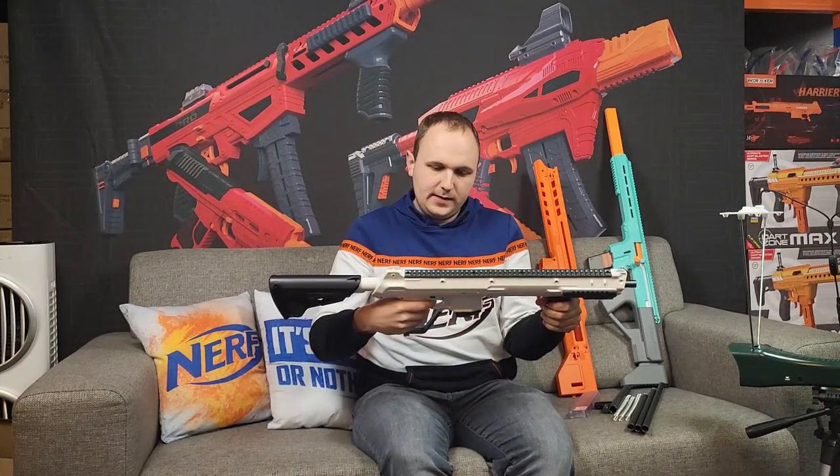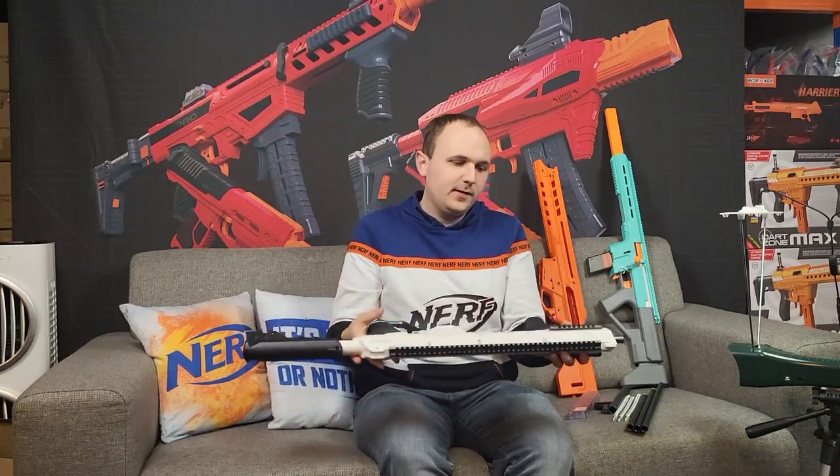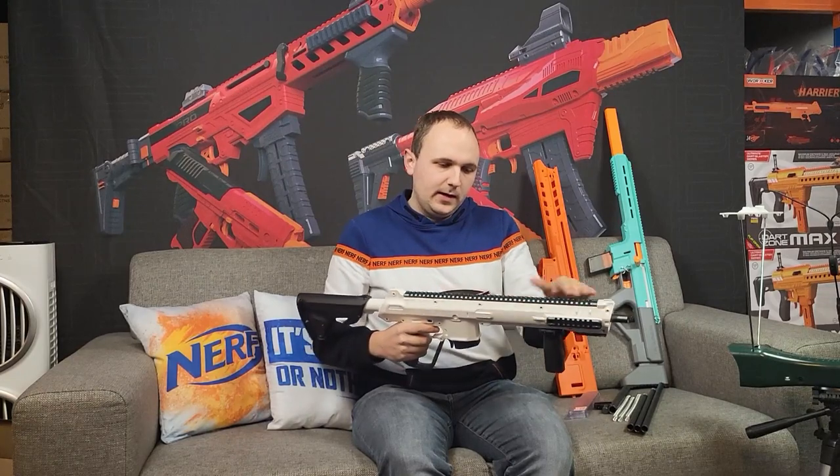I have to say I'm really impressed with the build quality — it's quite heavy in my opinion. It has some really nice features; the rails are machined from aluminium, so they're really strong.